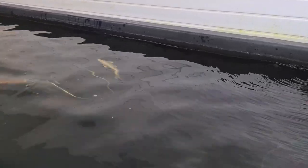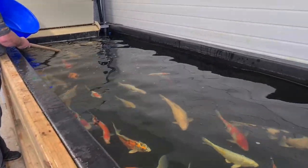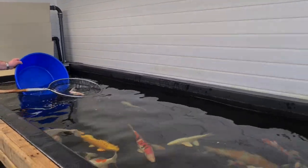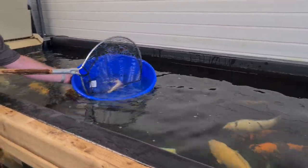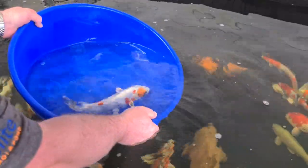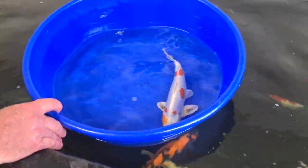Nice and gently with the net — anticipate where the fish is going to move and slowly move with the koi. Once the koi is in the net, we're not actually lifting the fish out of the water; we're just guiding it to the bowl. Raise half the bowl in the water, tip the bowl and the net at the same time. There's your koi in the bowl — the koi hasn't left the water, it hasn't felt the net on its back. As easy as that.